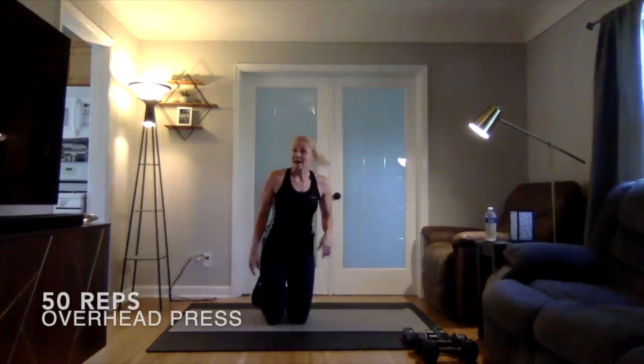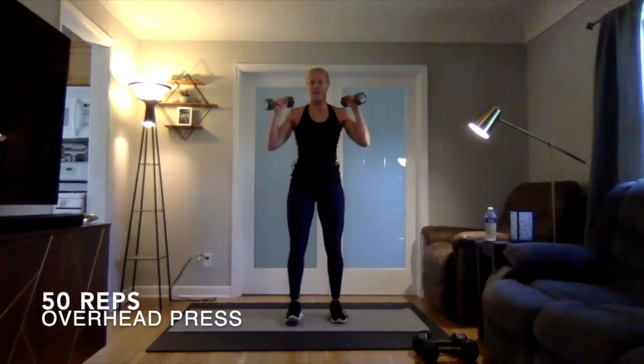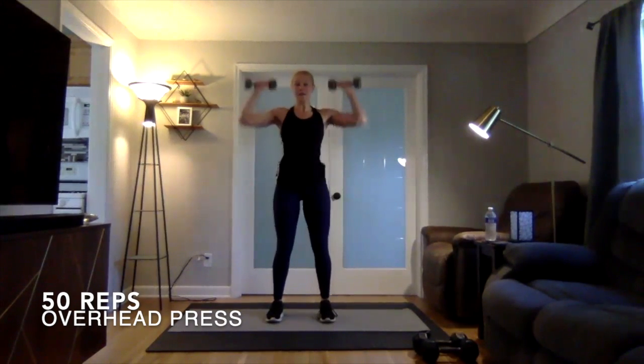Then we're moving into overhead press. Standing up, that medium set of weights — just going to be pressing up overhead and back down.